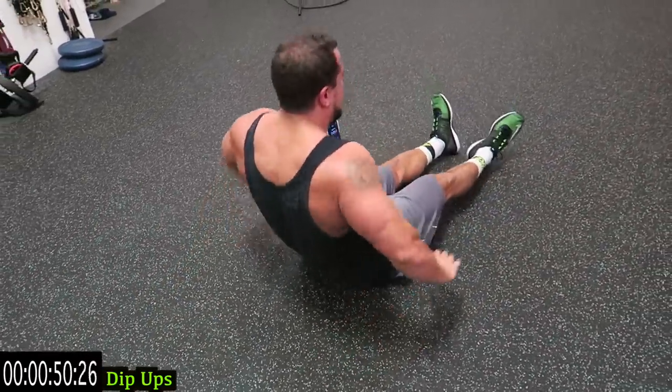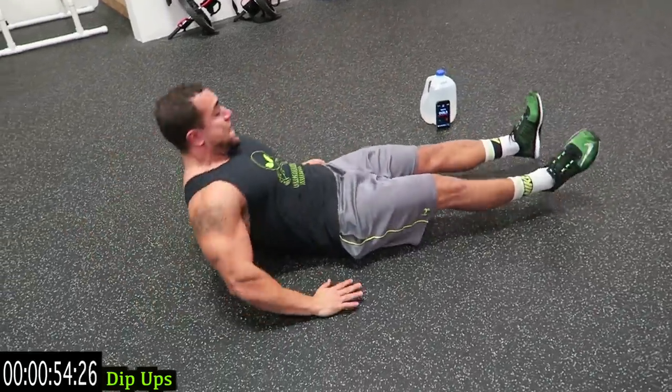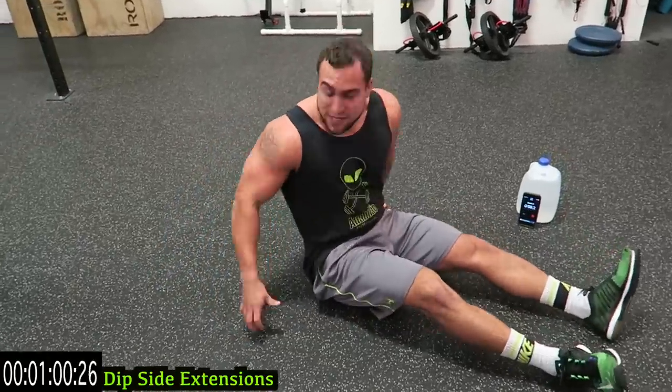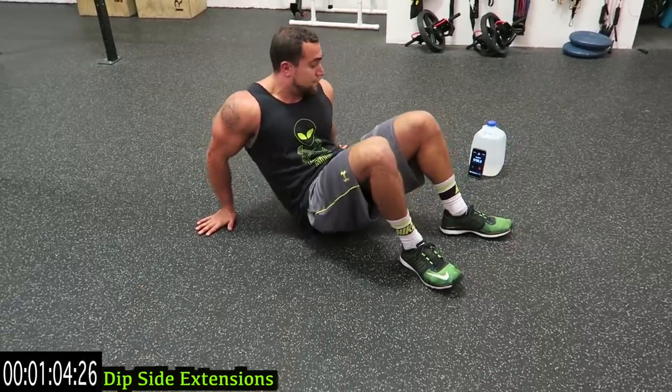Ten more seconds. Five, four, three, two, one. Dip side extensions - hands out like this, come up, keep your butt off the ground, and go to a full extension on both sides. Keep your butt off the ground the entire time.